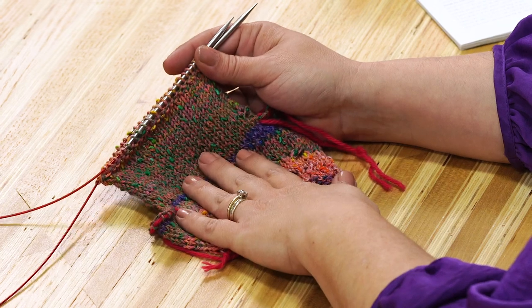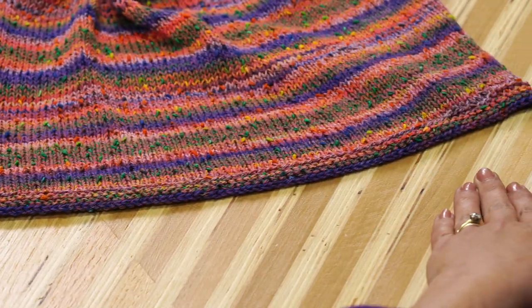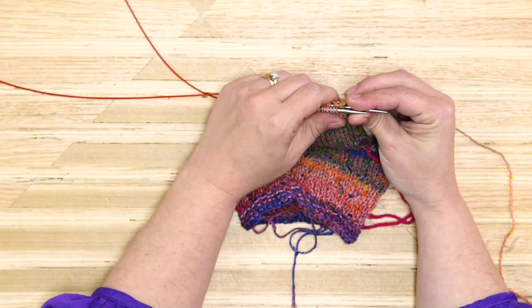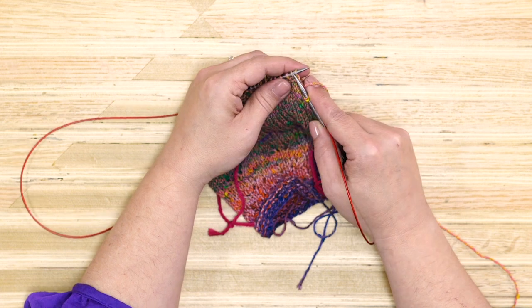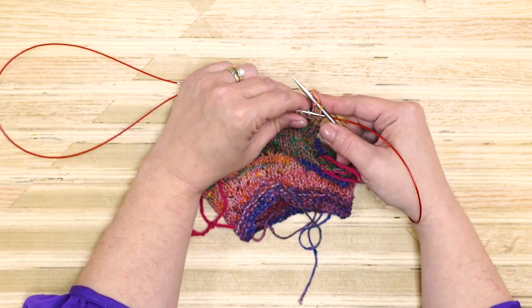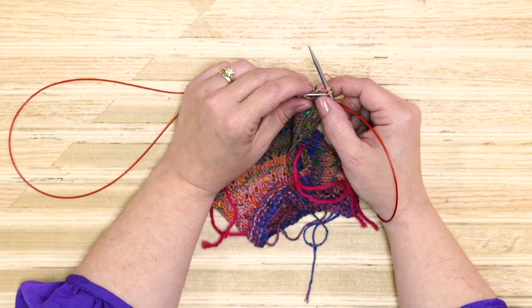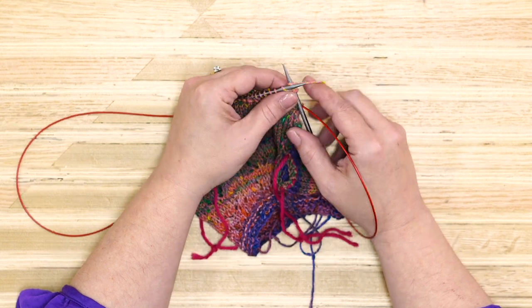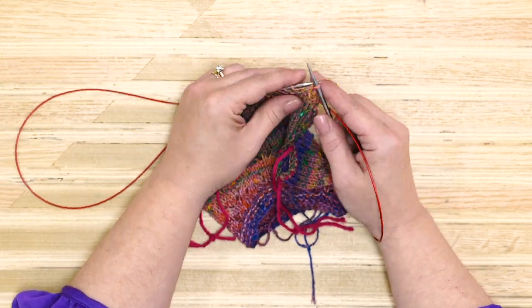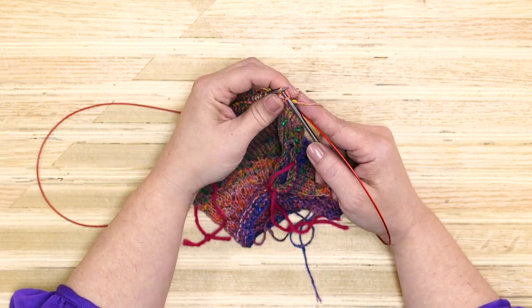Now we're at the point where we're ready to bind off. We've knit our body, knit the band around the end, and double-checked the length. To bind off in stockinette, I'm going to knit one stitch, knit a second stitch, then pass the first stitch up and over the second stitch, and knit the next stitch. You want to keep this a little loose — this is the edge of your sweater, it will slip over your body and lie right around your hip area. So keep it really loose. The little nubs on this yarn can actually help hold that stitch a little bigger, so use that to your advantage.